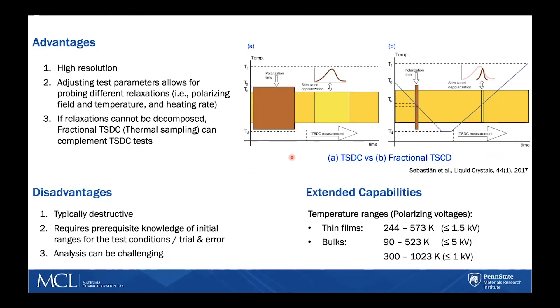Among the advantages of TSDC is that it's a high-resolution technique with a flexible experimental procedure — by adjusting the testing parameters, different relaxations can be probed. If relaxations are overlapping and decomposition of peaks is not possible for a certain temperature range, there are subsets of TSDC experiments that can be carried out. For example, by adjusting or reducing the polarization time, you can allow only a certain polarization to occur and separate it from overlapping relaxations. This technique is called fractional TSDC, or thermal sampling.